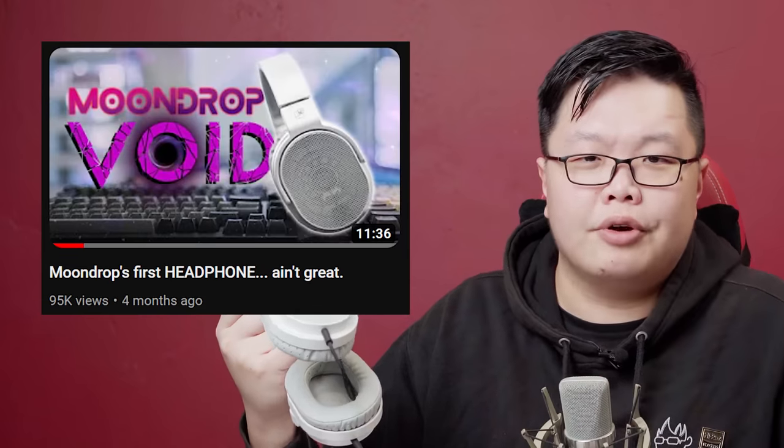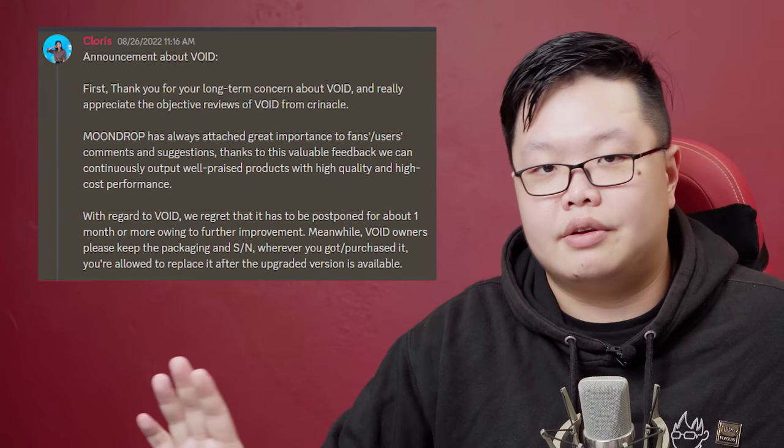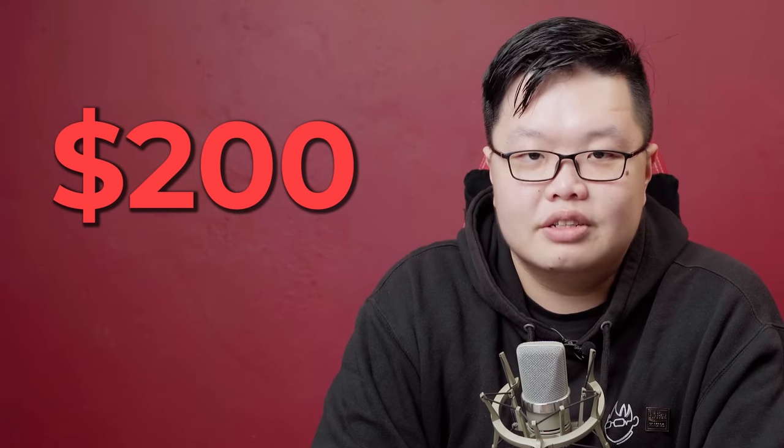Okay, so the elephant out of the room first: the Moondrop Void. I've already kind of reviewed the Moondrop Void, but this was an early unit. After that, they decided to just completely revamp the entire production process. The TLDW is simply: the Void felt cheap. The plastic felt cheap, it was clacky — the components literally clacked against each other — and just in general felt like a very, very cheap product, which is not really what you want when your product costs $200 US dollars. So after I dropped my review, Moondrop stopped all production and went back to the drawing board to create this.